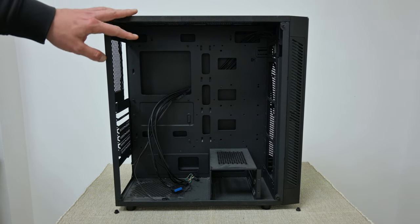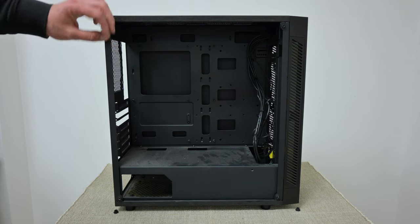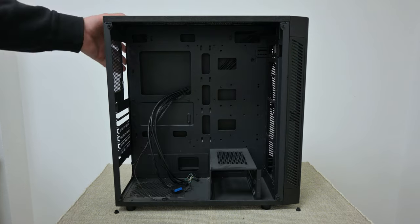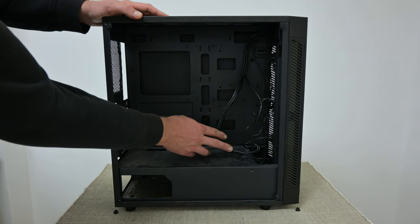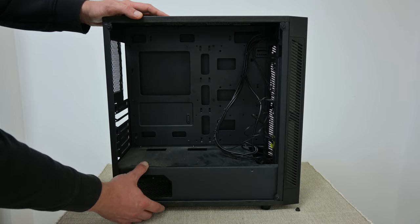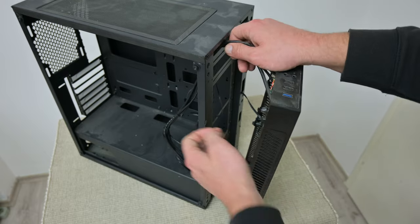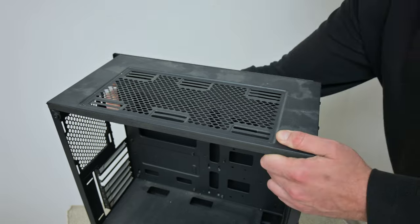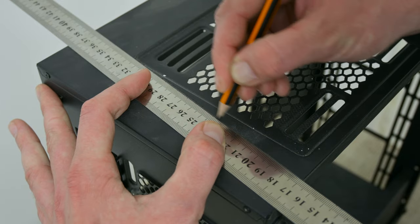Now let's move to the PC case. This is the case from this computer, and this is the case from my old computer. Both cases are very similar, almost the same — just one has a power supply cover and the other is open on the bottom. Before anything, let's do some modifications. I'm going to be brief here because these modifications are pretty involved. First, I took out the front panel with all cables. Then I remove the magnetic mesh from the top and the side panel. Now I start with taking some measurements and making some marks.